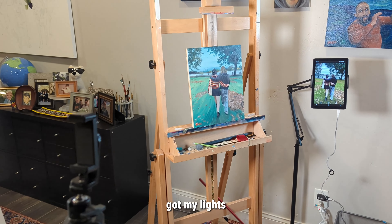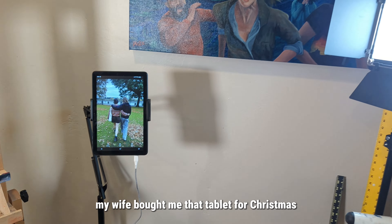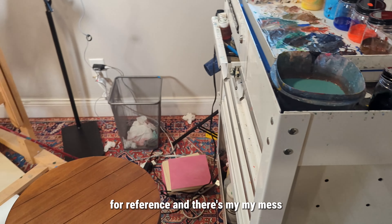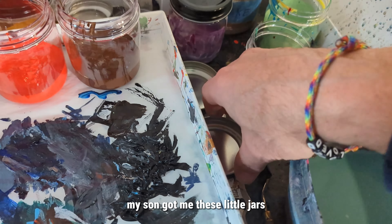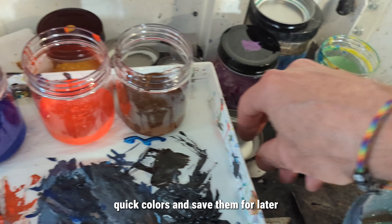Here's my setup — got my lights, there's my easel. My wife bought me that tablet for Christmas, which is really nice to use for reference. And there's my mess. My son got me these little jars which have been really handy for mixing quick colors and saving them for later.